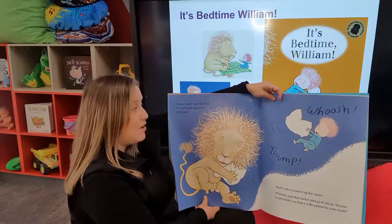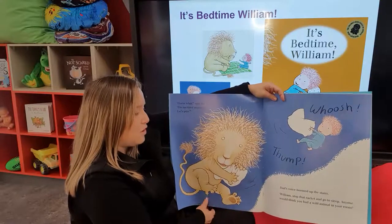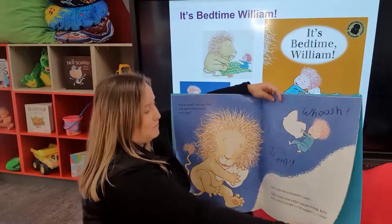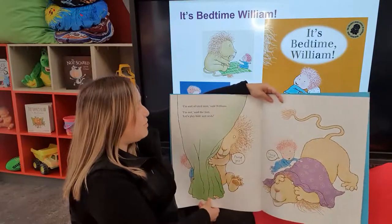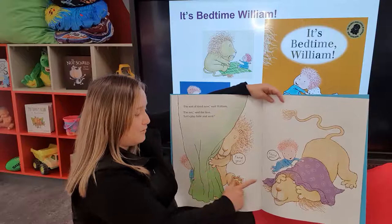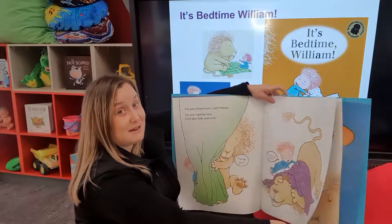Whoosh. Thump. Dad's voice boomed up the stairs. William, stop that racket and go to sleep — anyone would think you had a wild animal in your room. I'm sort of tired now, said William. I'm not, said the lion. Let's play hide and seek. Found you. Found you. None of these things are getting William to sleep, are they?